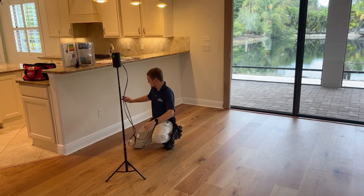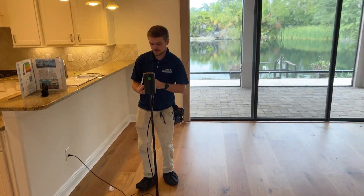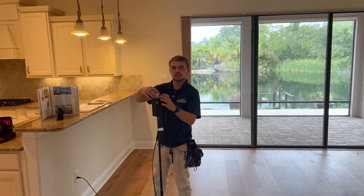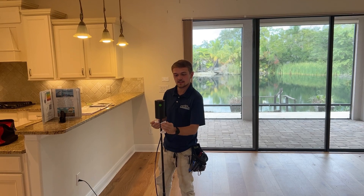We notify the client on our findings when we're all done. This is Justin with Hope Home Inspections, setting up air quality sampling today here in Sarasota. We're going to make sure that all of the air inside the house is healthy and there are no health complications from any unknown factors.